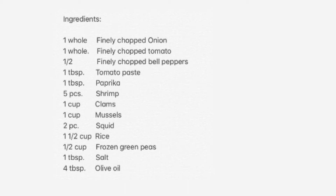We will also need clams, mussels, squid, rice, frozen green peas, salt, and olive oil.